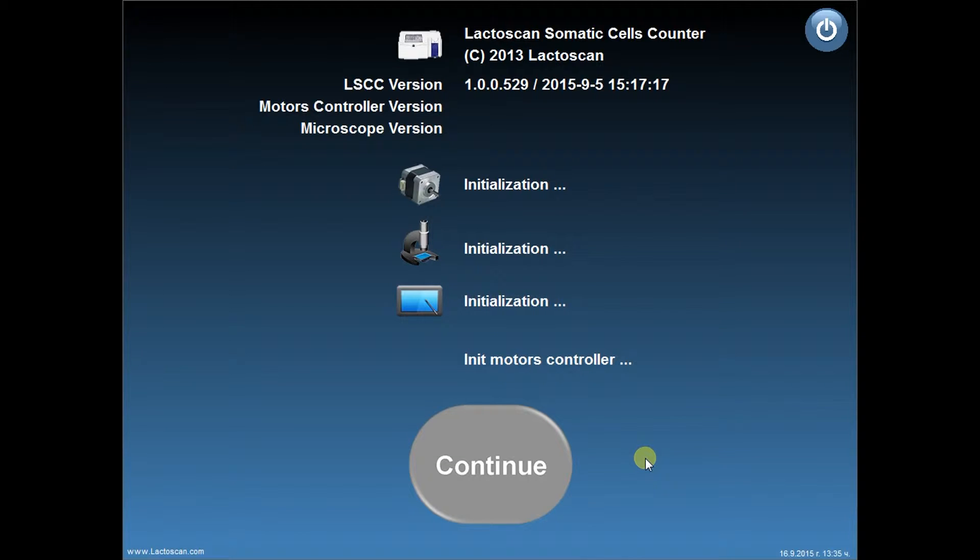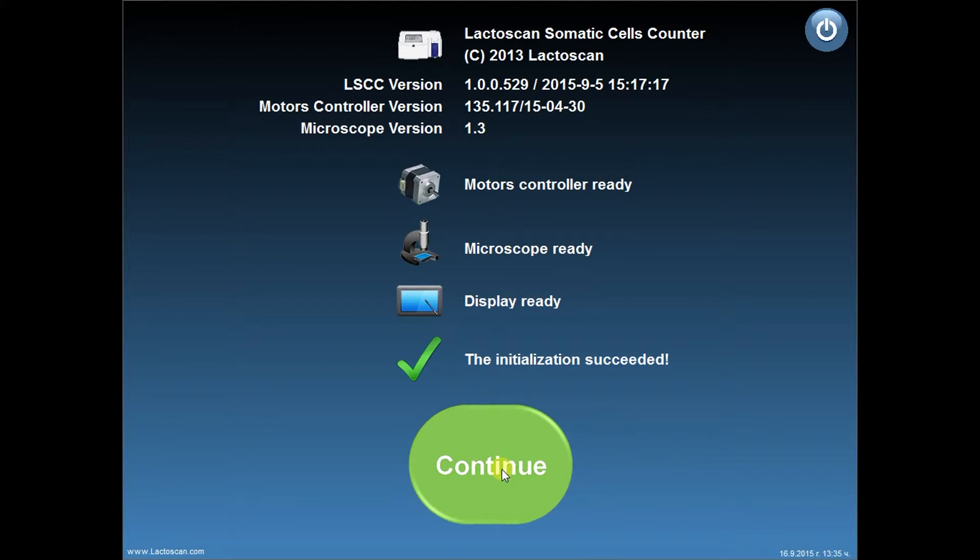Hello, in this video we are going to show you how to set the focus of LactoScan Somatic Cells Counter while testing your samples. From the main menu, wait for the initialization to finish, which takes about 20 seconds, and press Continue.